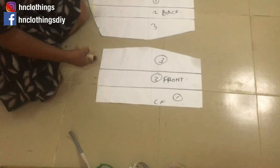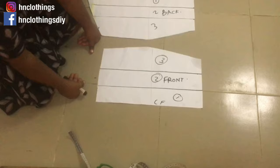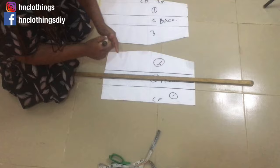One good thing about patterns is you can always reuse them — don't throw them away, keep them, you will reuse them instead of cutting new paper over and over again. For this circle skirt, I'm not going to do a very full one. I'll just divide it into two and cut right through the middle for this particular skirt.